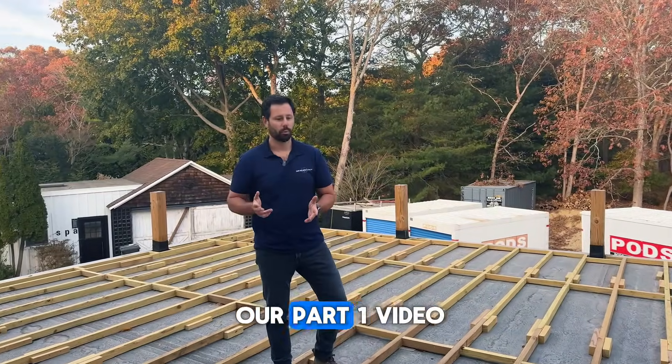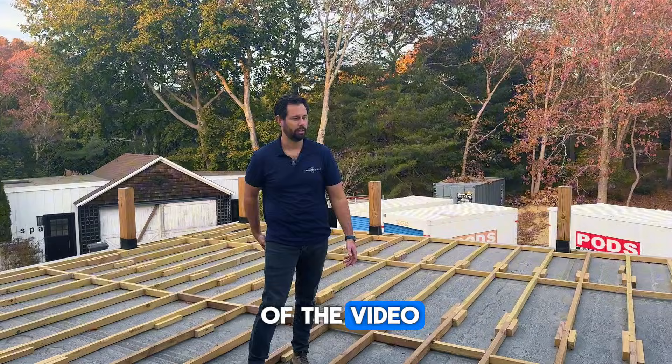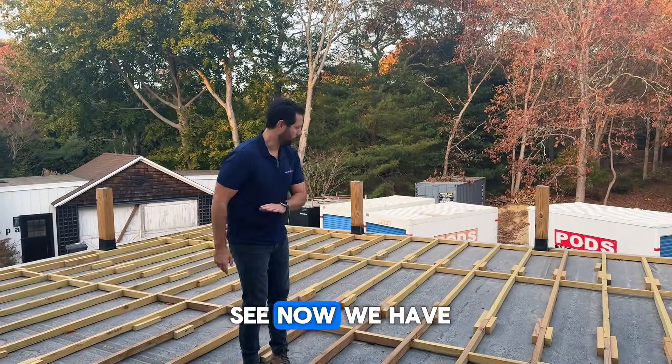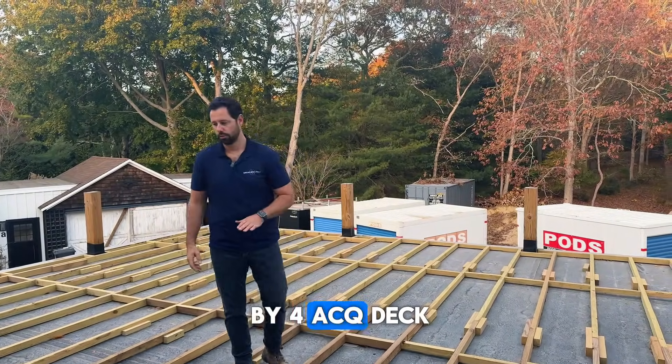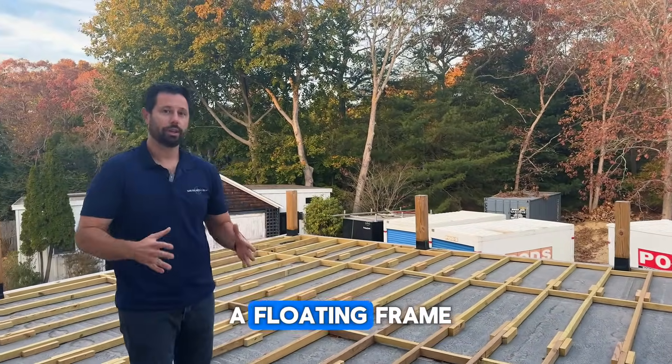Here we're doing our part one video, and that's going to be the framing portion. As you can see, we have all of our 2x4 ACQ deck frame down. Remember, this is a floating frame.